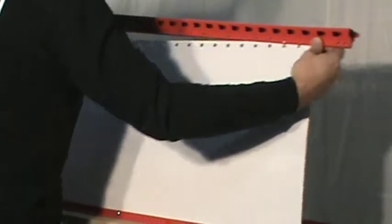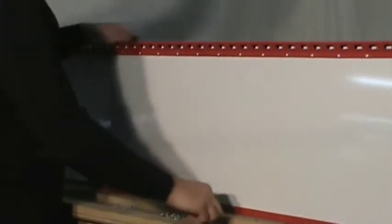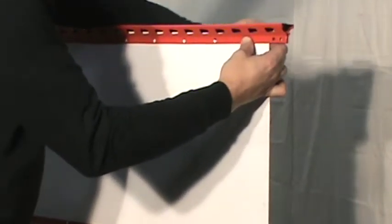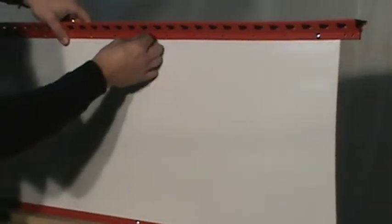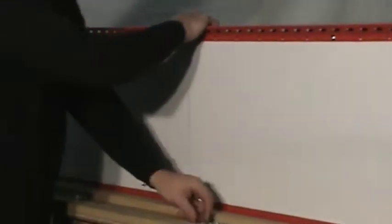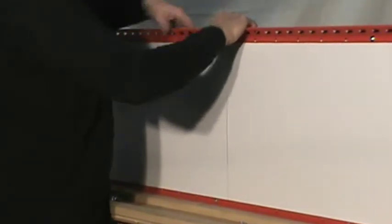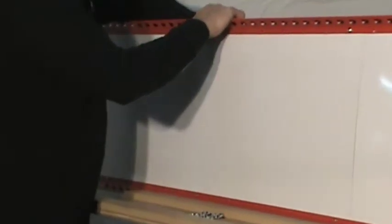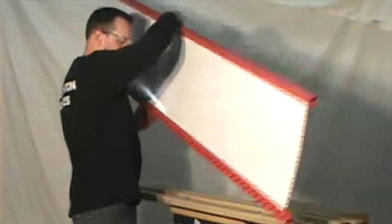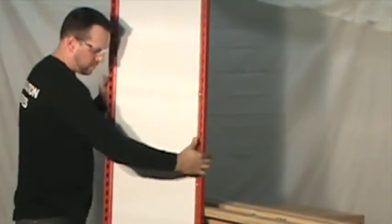Make sure that the slots in the uprights are facing in the same direction of the v-grip before bolting the brace plates. You will need two end frame assemblies to continue with the assembly of a shelf starter unit and one end frame assembly for each add-on unit.